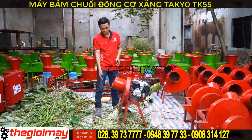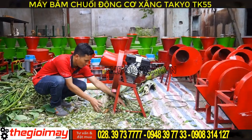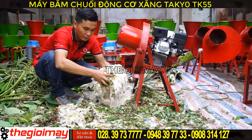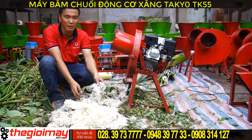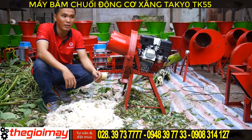Bây giờ chúng ta sẽ cùng xem đầu ra nguyên liệu của nó như thế nào nhé. Đây là sản phẩm khi chúng ta sử dụng máy băm thái, sử dụng động cơ 5.5 HP. Sản phẩm ra rất là đều và nhỏ.